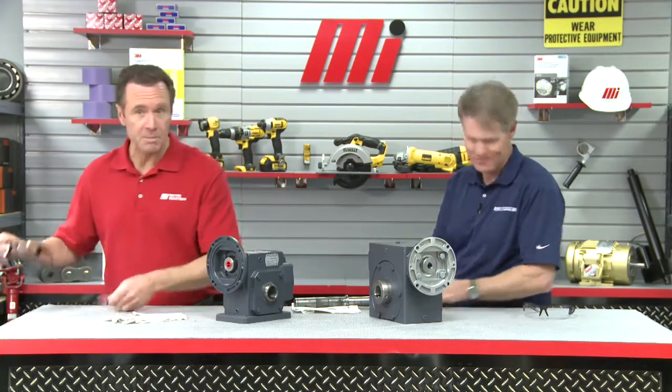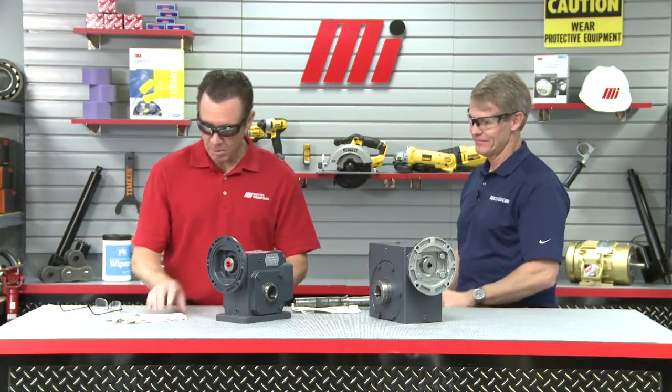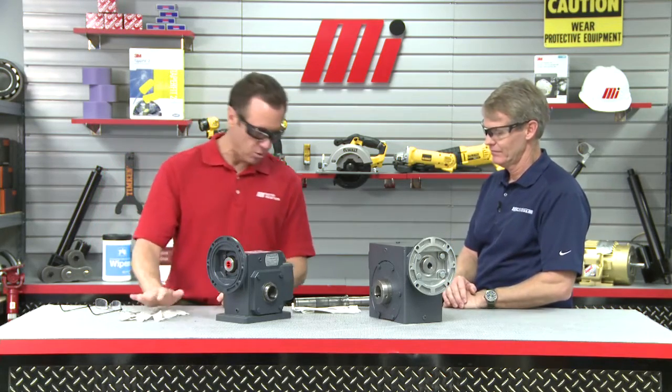All right, before we get started, let's put on our PPE because that's always important. Make sure you've got on the proper personal protective equipment, otherwise known as PPE, for whatever job you're doing. We have the option of gloves — we're not going to put them on, but you might want to because there's a shaft and some grease involved. You want to keep your hands clean. But in the meantime, while we're doing this, we will keep on our glasses.